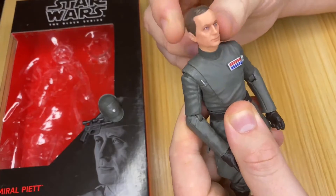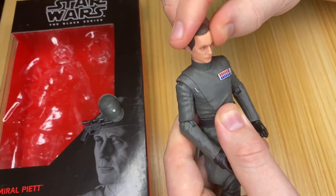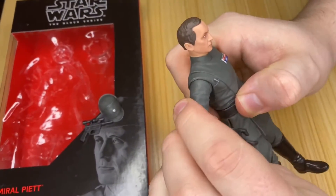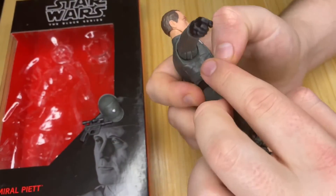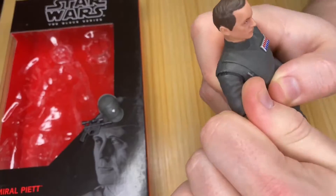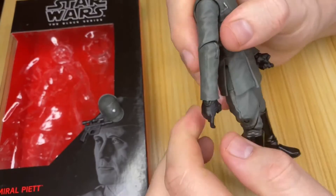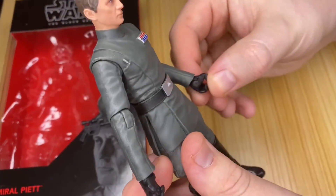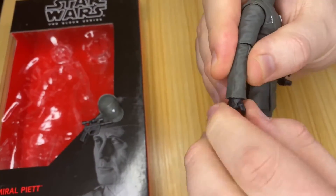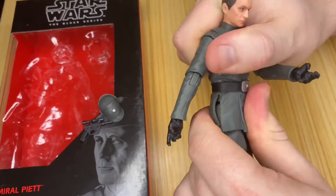The head is on a nice ball joint — loads of decent head pivoting. It can go around, do an exorcist look, look down not really too far, and look up quite decent. The shoulders are on a pin — they bend and go around. Same with the elbows — they're on a pin that bends and goes around. Both hands are on central pins and they bend and spin.